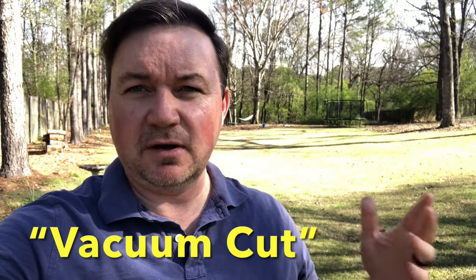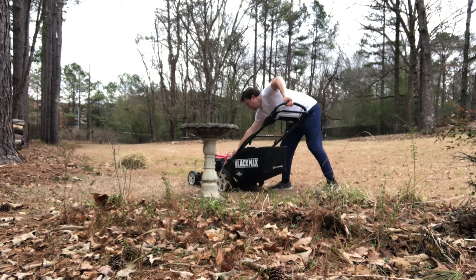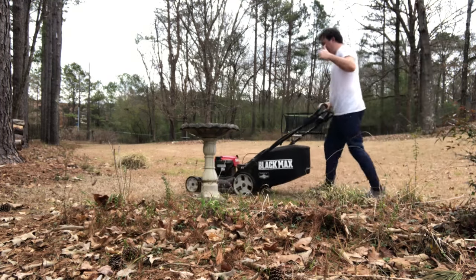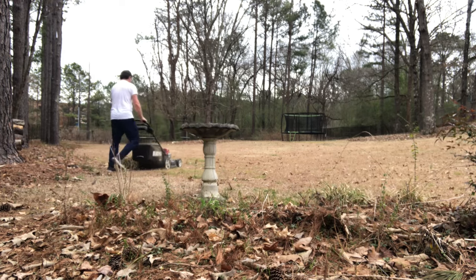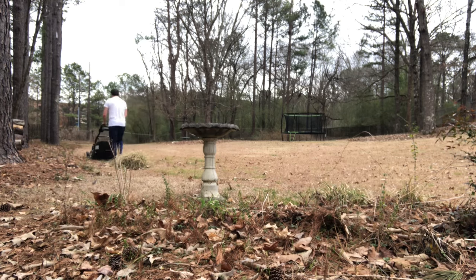I'm also bag mowing right now. It's still not growing really, but I like to do a bag mow to suck up all the debris that's accumulated over the course of winter. The grass is kind of matted down and dormant, so I've found that bag mowing at a low setting really helps it heat up faster as the weather starts changing and just gets things off to a good start.